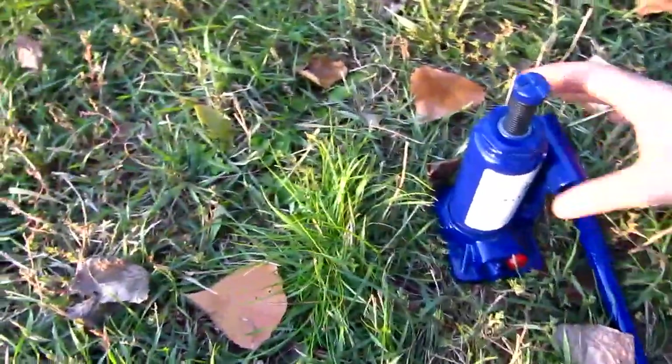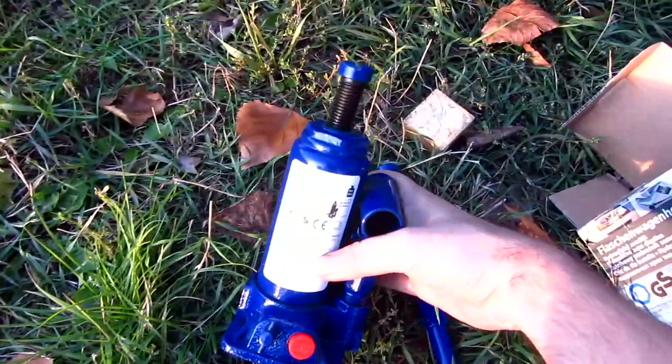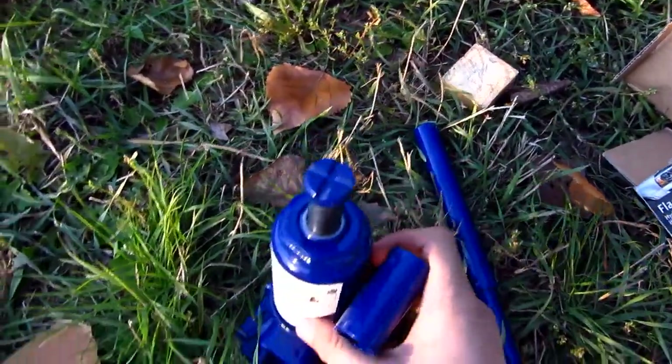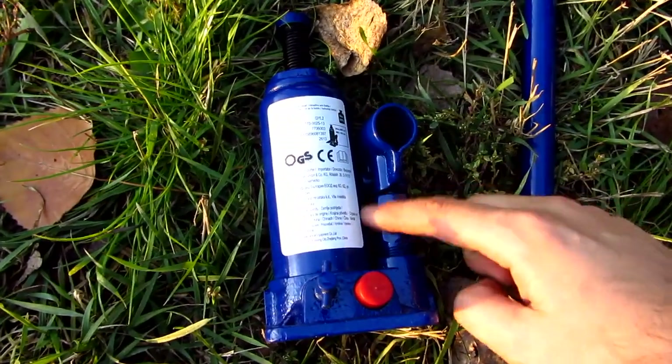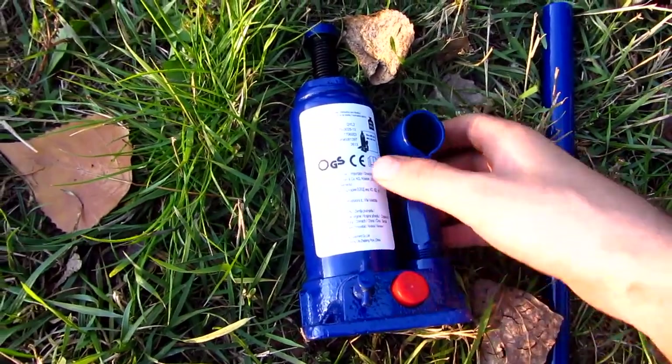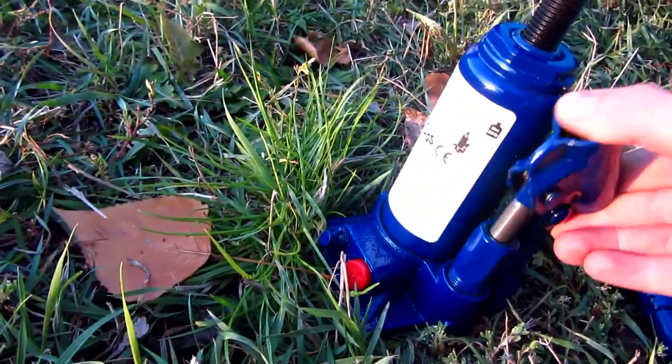This is a hydraulic jack — a hydraulic piston designed to raise a car, for example. It's made of two pistons: this major one and this smaller one. When you push up and down the small piston, it will push up the large piston.